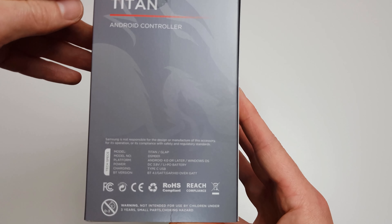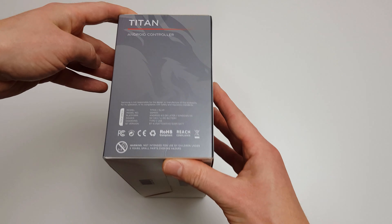The side of the box gives a few more details regarding the actual spec. Nothing on the bottom, nothing exciting anyway. Manufactured this February and nothing on the top.